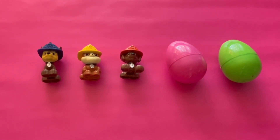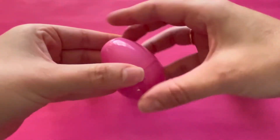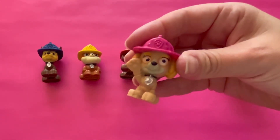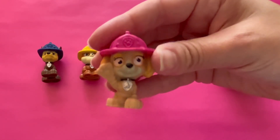What's inside the pink egg? Let's open it. Wow, it's a puppy with a pink hat. She has a pink hat. That's right.